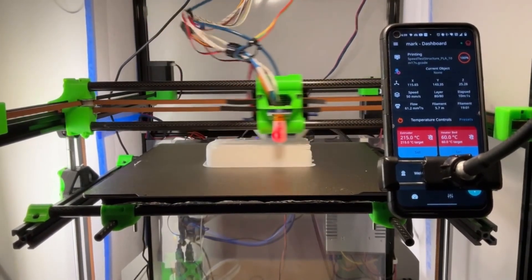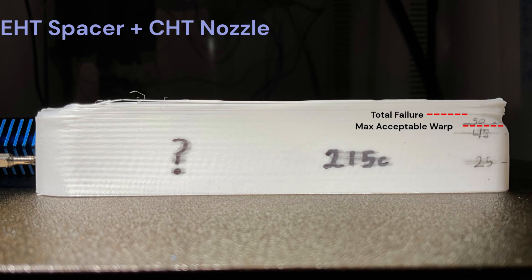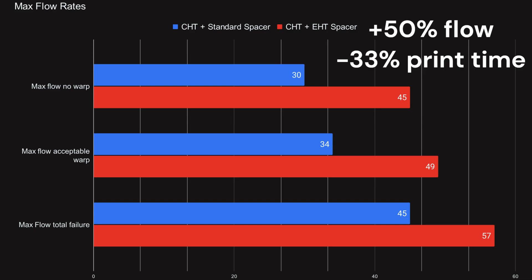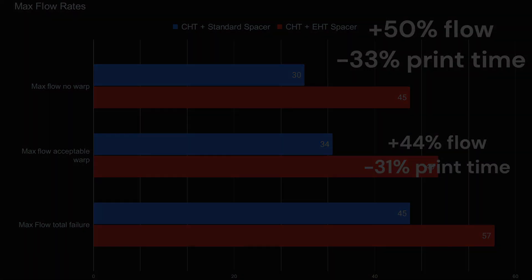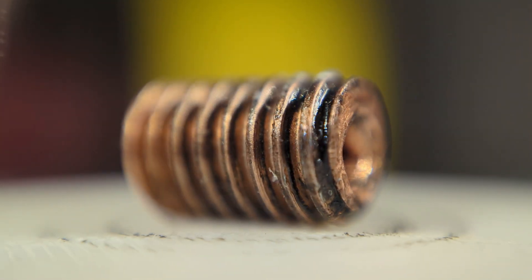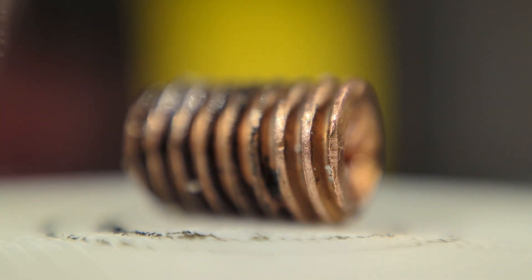Finally, I ran a flow test on both spacers at 215°C using Olivu White Rapid PLA and a shrunken flow test to make issues more obvious. The OG spacer started to warp seriously at 35mm³/s and failed outright at 45. The booster started to warp seriously at 45mm³/s and didn't fully fail until 57. The X geometry increased the warp-free flow by 50% and what I consider acceptable warp flow by 44%. In theory, the smaller volume of melted plastic from the shorter melt zone should decrease the pressure advance value and make extrusion more accurate, but my printer is still Bowden with a few loose tolerances, so it's hard to test accurately. I'd also like to see how a higher quality manufactured version of this works, but I'll reserve those tests for a later video.